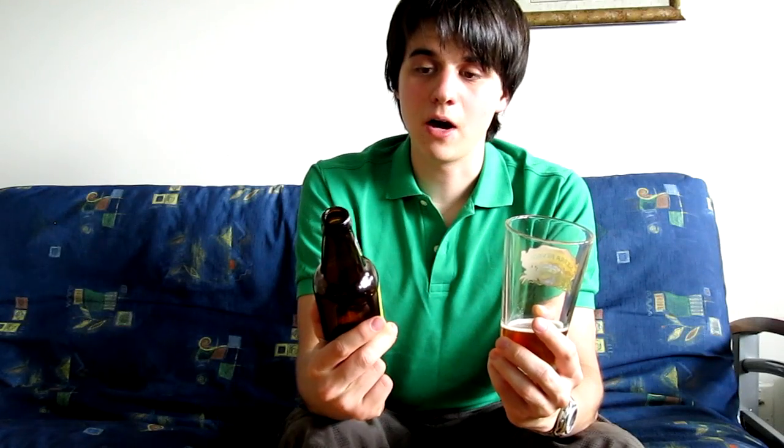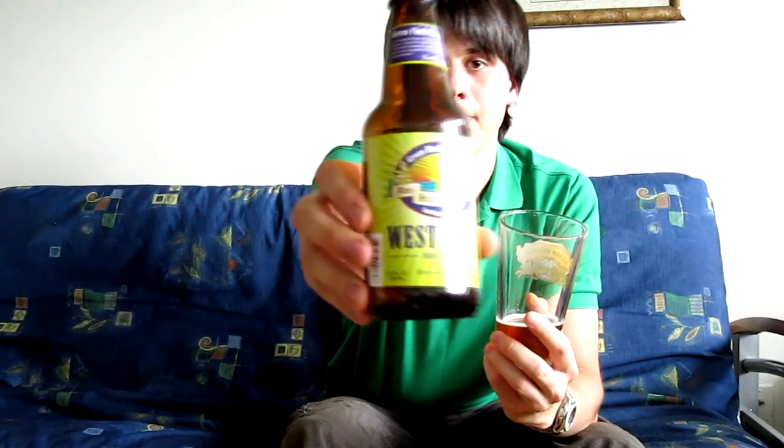I didn't fall in love with this beer — it's not love at first sip. I'll probably have to revisit this some day. But it really is an amazing beer, and I highly recommend it. A 9 out of 10 for Green Flash West Coast IPA. Great beer, guys — a true treat for hopheads.